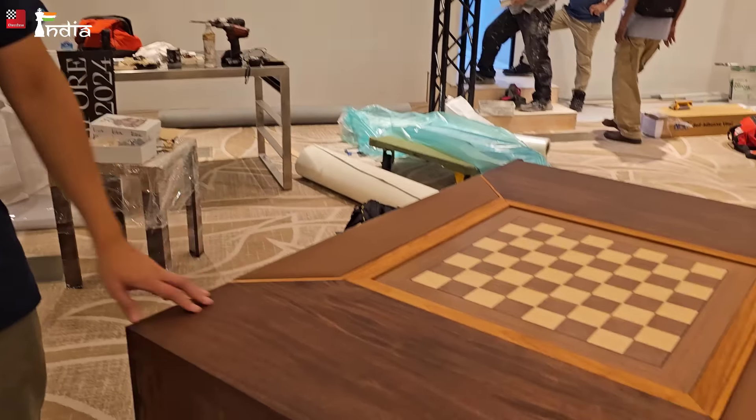So we spoke to him and we came up with this board. He wanted to have a local touch, so everything here is made from local materials. All the wood that you see, it's all made from Singapore wood — the trees are from Singapore. And so we designed it and we built it accordingly, and we have the requirements from all the electronics and stuff.